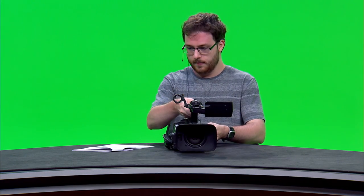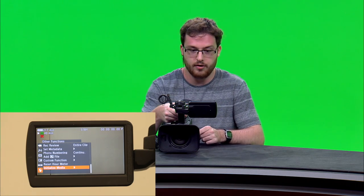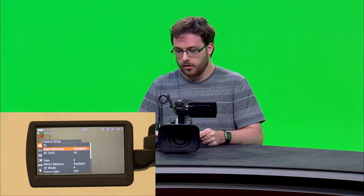In some cases the auto white balance may not give you the level of control you're looking for, so you can go deeper into a preset white balance. To get into this mode, turn the auto white balance to off, then go into the camera menu just like you did with the card initialization, except this time go into the white balance sub-menu. It should be set to daylight by default, but from here you can select daylight, tungsten, or kelvin.